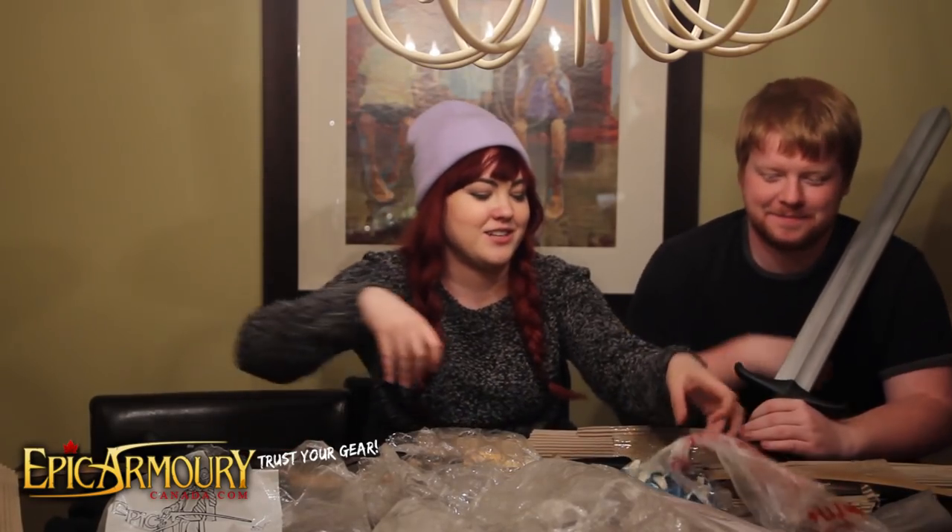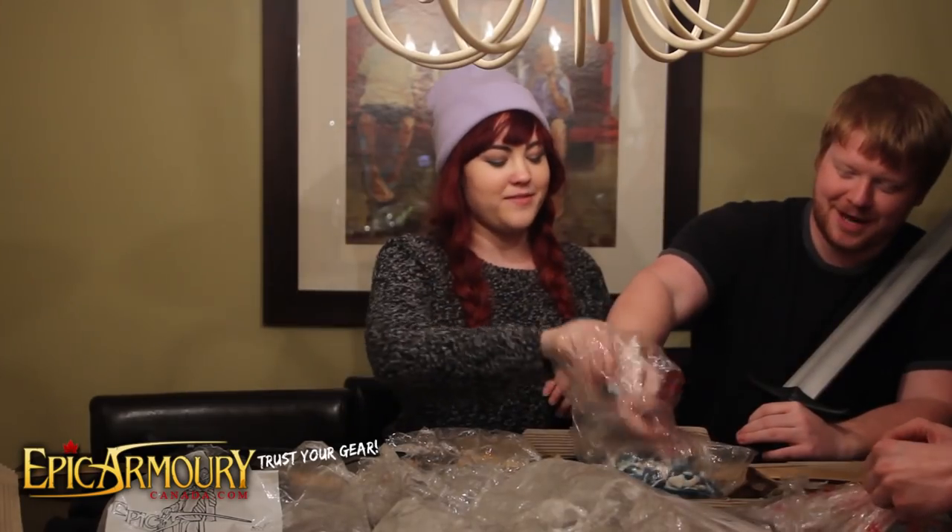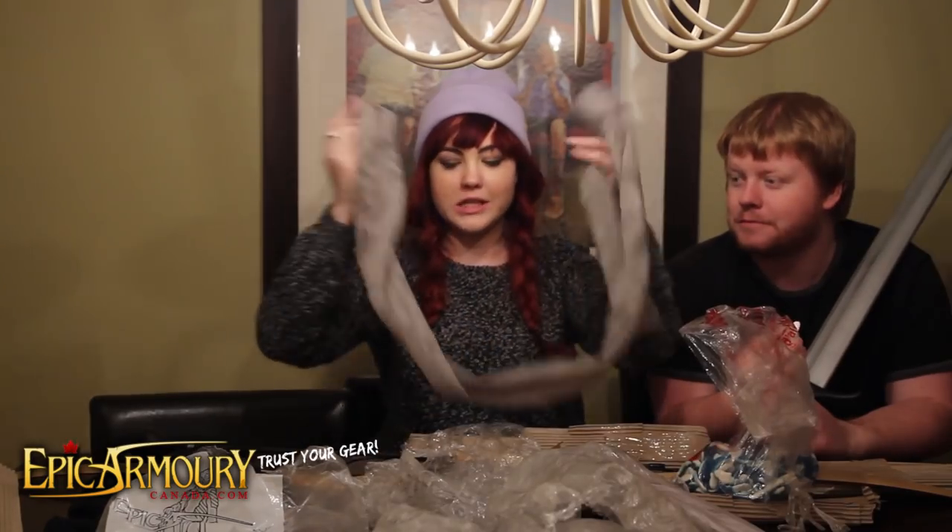You know how companies send you t-shirts and you're like, that's great, I might wear it as pajamas sometimes — because it's a free shirt. But I think I would actually wear an Epic Armoury shirt, because weapons. It came with a little carrying case and it also came with a little catalog filled with other Epic Armoury goodies.